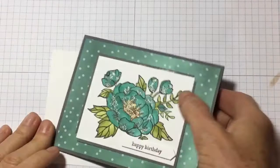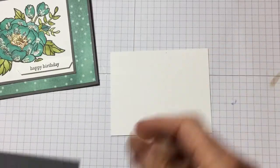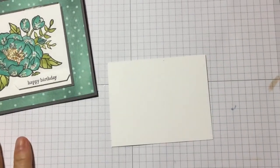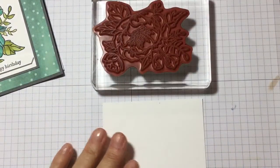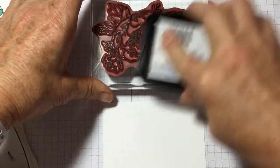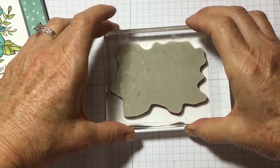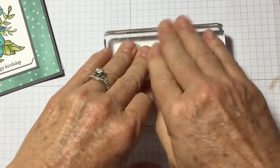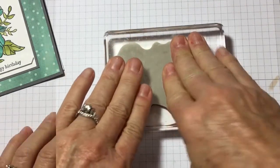The first thing you're going to want to do is grab a piece of white that's three inches by three and three quarter inches. We're going to take our Memento ink and ink up our stamp. I always flip it upside down because I can see it and get good coverage. I'm not using my stamparatus on this one. Center it up and make sure you put even pressure because it's pretty detailed all the way around.